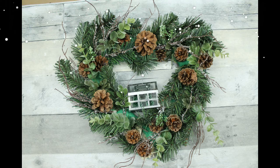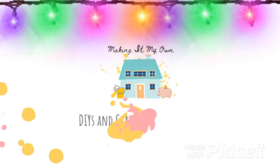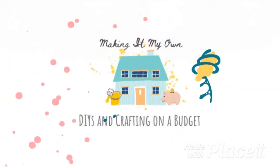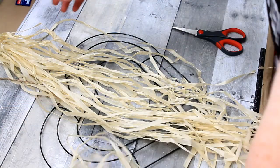It's a Scandinavian inspired Christmas wreath. Dollar Tree has these hula skirts and these wreaths and they're very affordable.